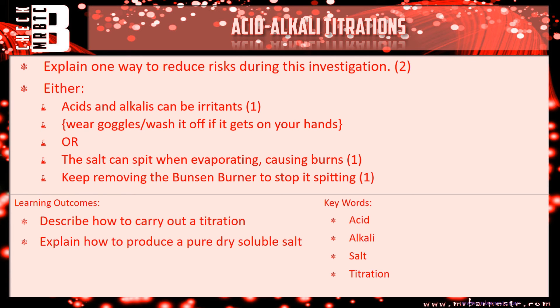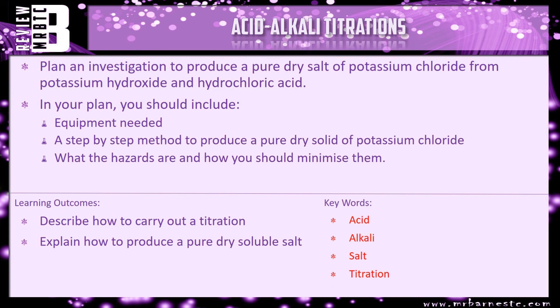That pretty much brings this video to an end. There is a review question: plan an investigation to produce a pure dry salt of potassium chloride from potassium hydroxide and hydrochloric acid, which are both aqueous solutions. In your plan include the equipment needed, a step-by-step method, and what the hazards are and how to minimize them.